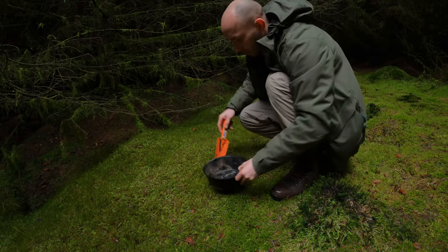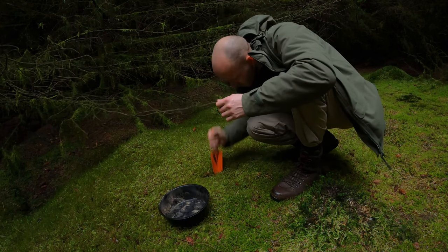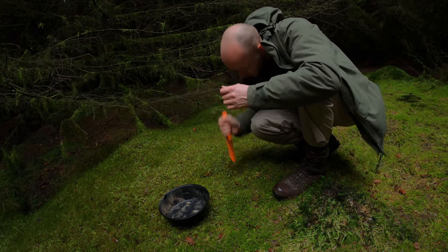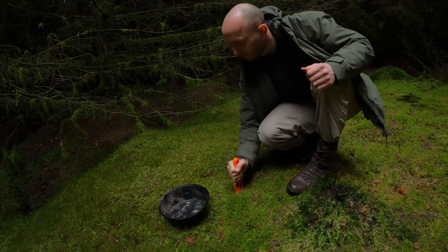I've got a little fire bowl and I just dig a circle out of the turf like so. You can use a knife for this or a spade, whatever you've got with you.